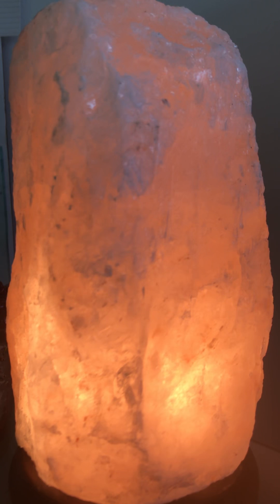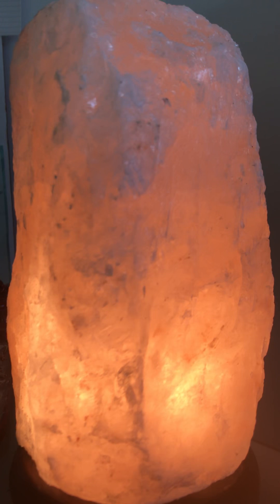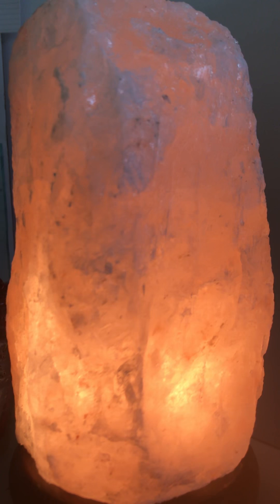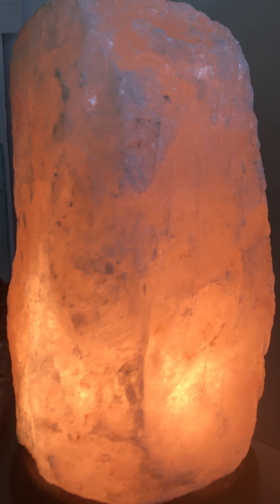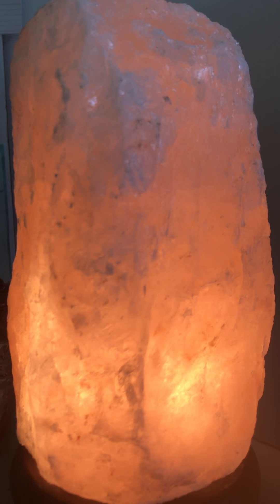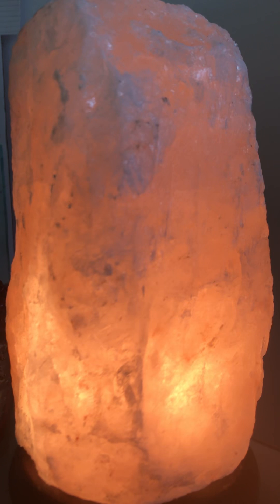The space directly below your belly button, your sacral chakra, is orange. And your root chakra, the base of your spine where your tailbone is located, is red.